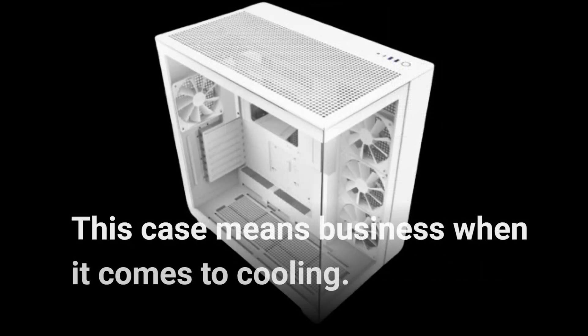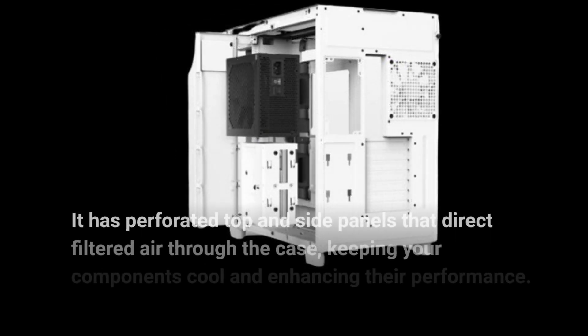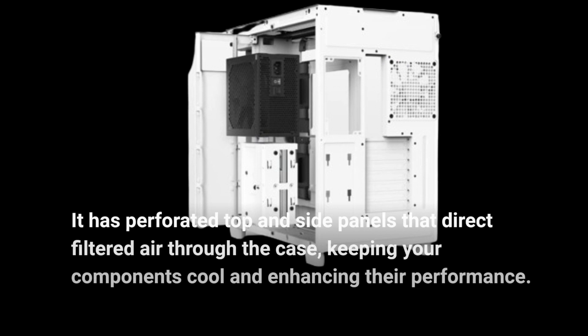This case means business when it comes to cooling. It has perforated top and side panels that direct filtered air through the case, keeping your components cool and enhancing their performance.